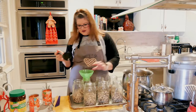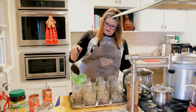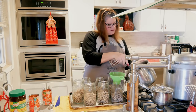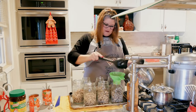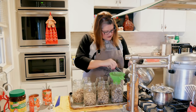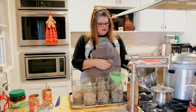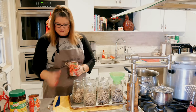I'm making sure I got them all kind of even. Now I'm going to go ahead and put my tomatoes in.